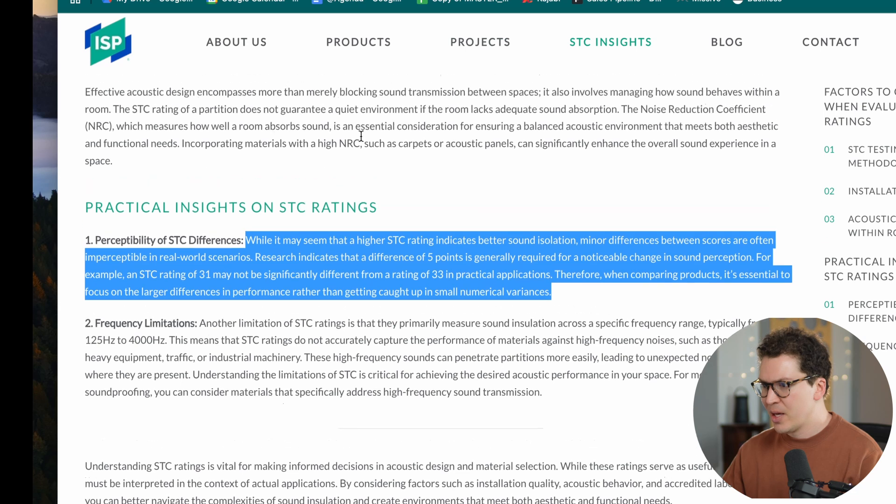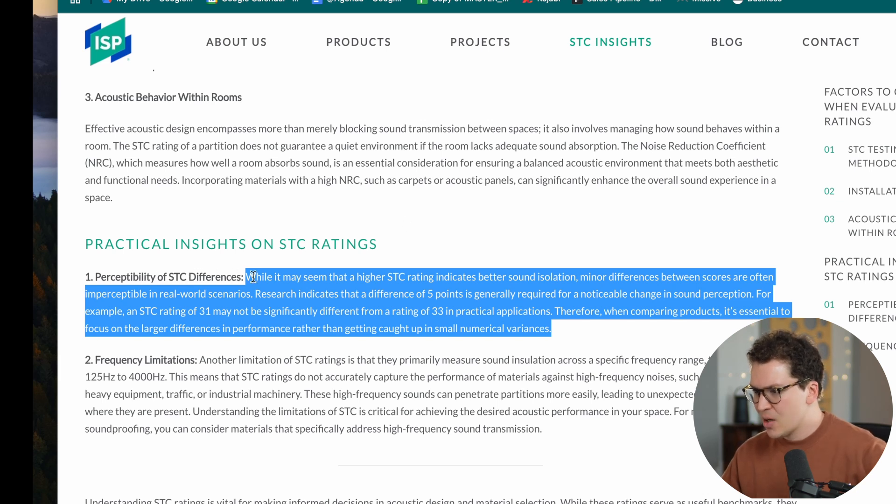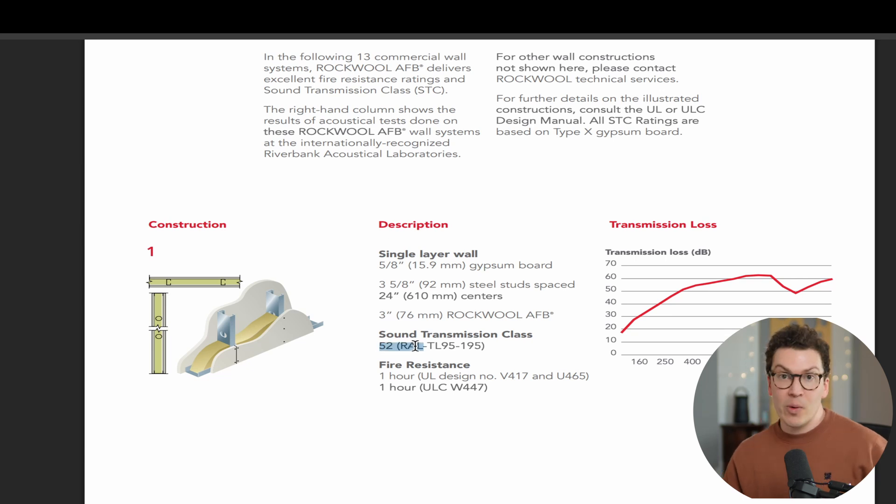Looking at ISP Acoustics, they have something here on the perceptibility of STC differences. While a higher STC rating may seem better, minor differences are often imperceptible in real-world scenarios. Research indicates that a difference of five points is generally required for a noticeable change in sound perception. So going back to our comparison — an STC rating of 50 versus 52 — there is no real perceptible difference as humans between those two ratings. For all intents and purposes, they can be considered roughly the same.